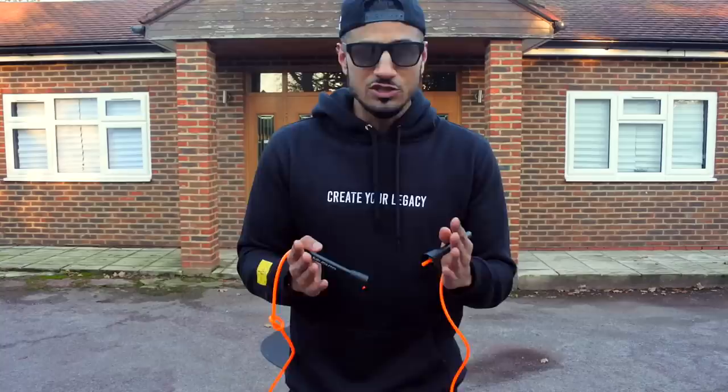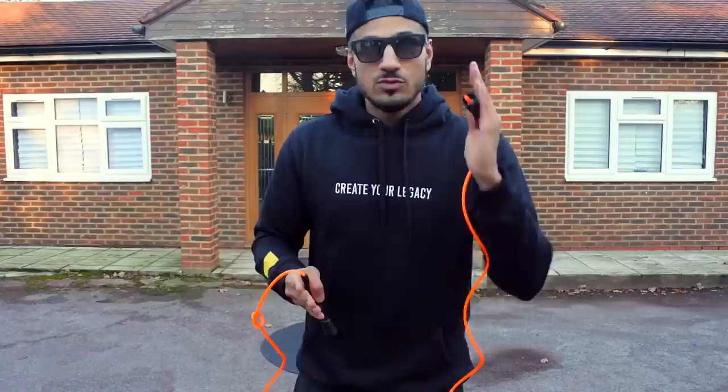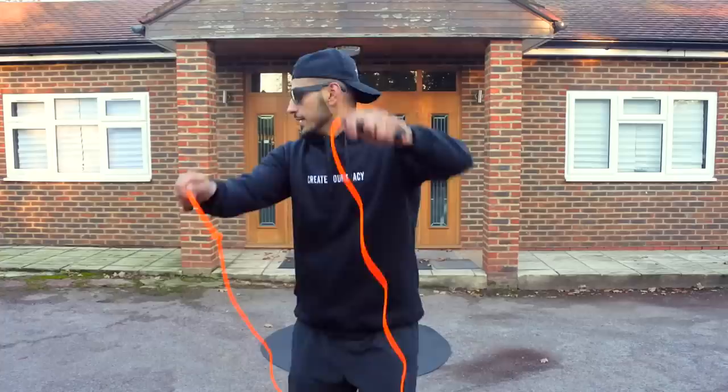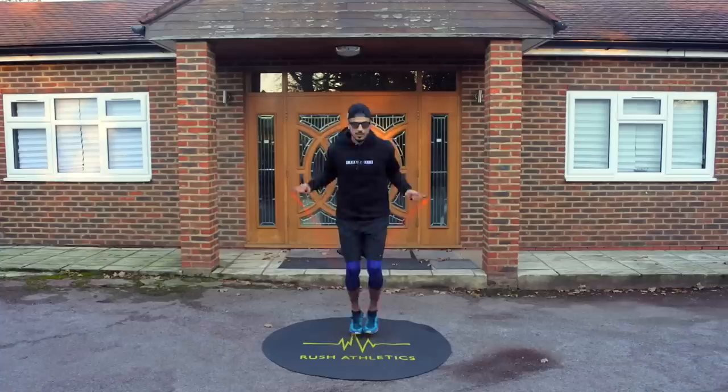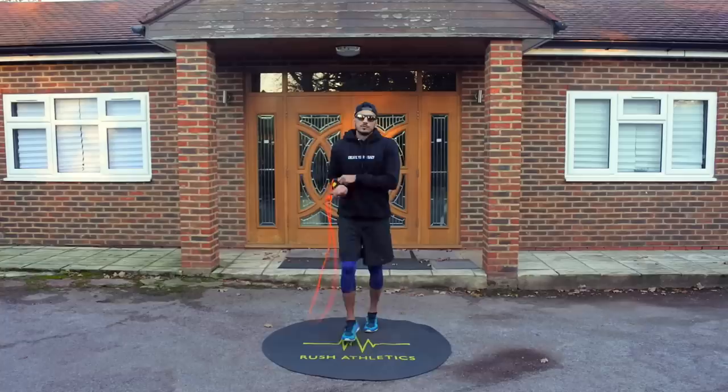If you really want to spice it up, you can throw a double under in there — this is actually a fourth bonus transition. You're going to do the crossover at the end, then a double under, and start the cycle again. Let's put that all together: cross, double under — cross, double under — cross — cross. And it goes just like that.